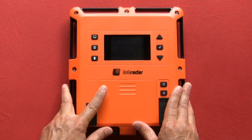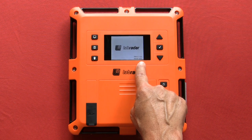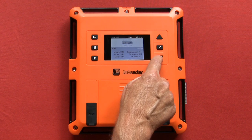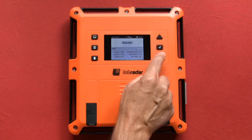When you turn the unit on, look here for the firmware version that your unit is operating with. Also when the unit is turned on, it displays the last series that was used. You can scroll up and down through the various series by using the arrow buttons, and you will see the statistics for each series.